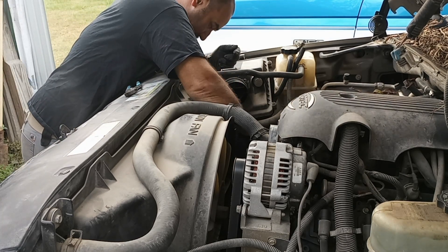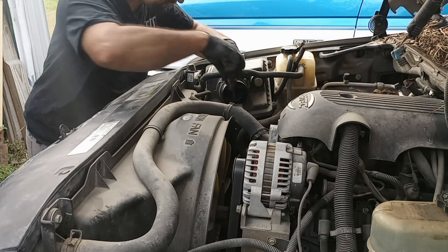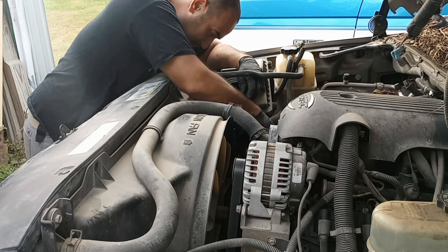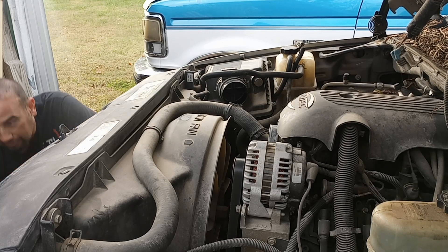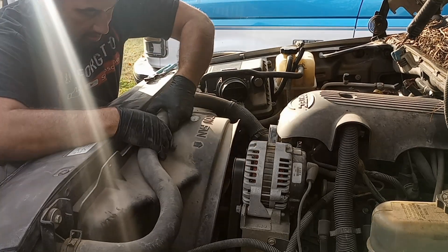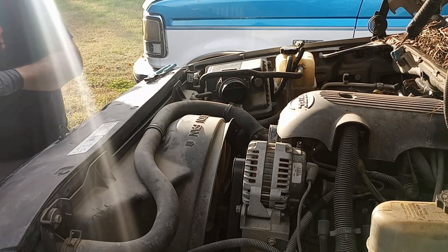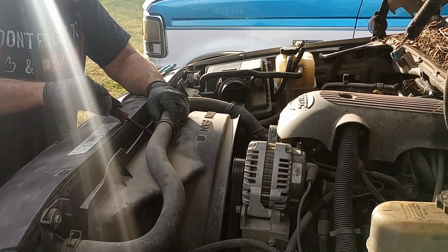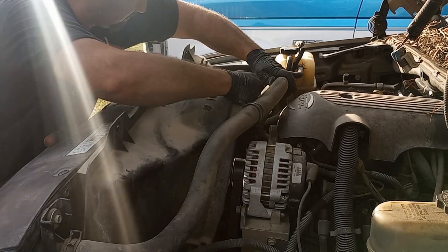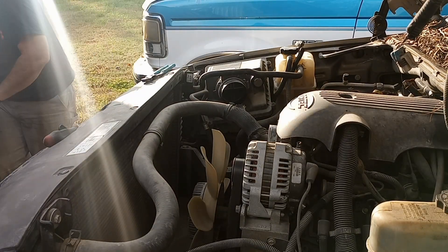That's what's bad when you get to working on stuff that's high mileage like this — you're going to end up tearing into it and realize you need a lot more than what you intended to fix. I guess we can tear this down, take a look at everything really good once we get all this crap out of the way, and make a decision. I should pry this up. Pop off of there, wiggle that out of there. Get that top shroud off.